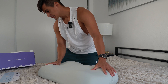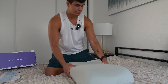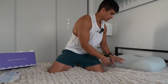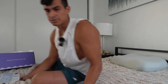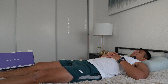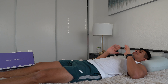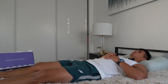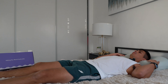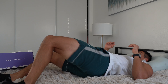Without further ado, let's lay on this and see what it's like. I'm going to give you guys a little review in the morning as well — how I feel, my overall results during the sleeping session — but right now I'll give you my first impression. Wow, that's good! This pillow cradles your neck just like it says. My neck feels super comfortable. My other pillow I always had to keep adjusting, but with this one you just lay down and it hugs you — nice and stable. I'm a back sleeper, but let's see how it works for side sleepers as well.